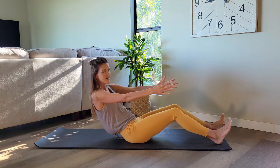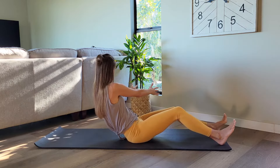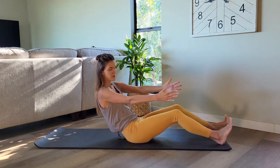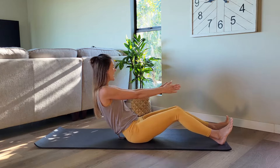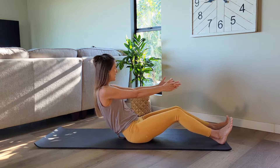Lower your left foot down. Twist over to your right, come back to center, take it to your left. Again right, back center, and left, back center, right, and left. Let's do four, three, two, last one.